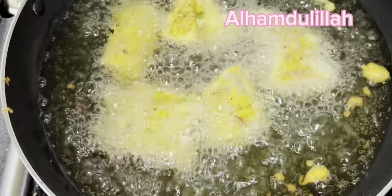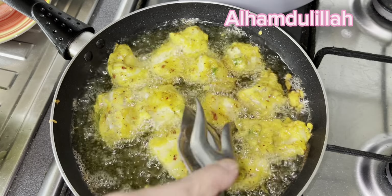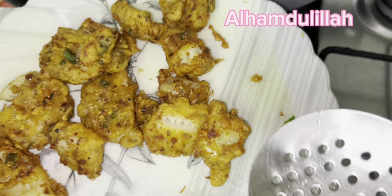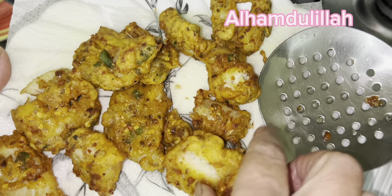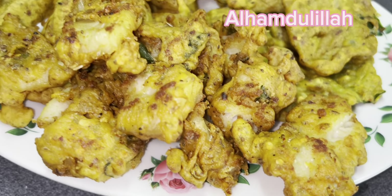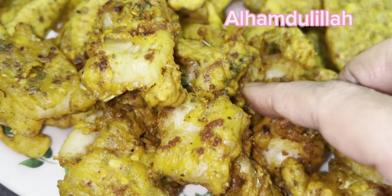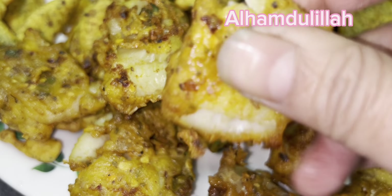باقی چیزوں کو تھوڑا نو کر لیتے ہیں۔ یہ ہوتا ہے کہ تھوڑی دیر آپ اچھی طرح اس کو چھوڑ دیں تاکہ جو بیٹر ہے اس کے اوپر لگا ہوا وہ آرام سے اوپر رہ جائے۔ دیکھیں ماشاءاللہ ذرہ بھی نہیں اترا جیسے میں نے لگایا تھا۔ ساری چیزوں پر بیٹر ایسے ہی لگا رہا۔ فش دیکھ لیں، اندر تک ماشاءاللہ کتنی اچھی پک کر تیار ہو گئی - سارے پکوڑے بن گئے، فش کتنی اچھی لگ رہی ہے اور اندر تک پکی ہوئی ہے۔